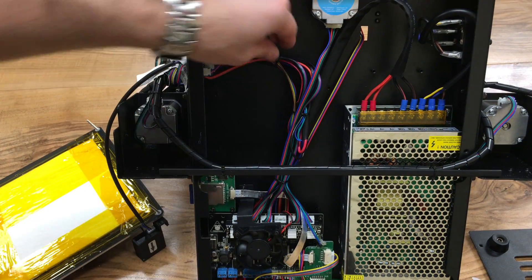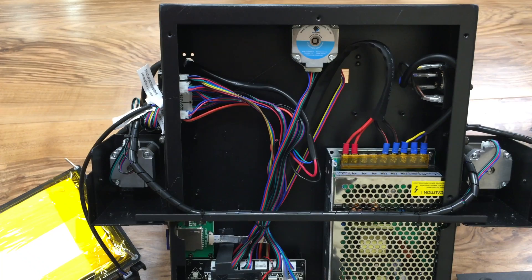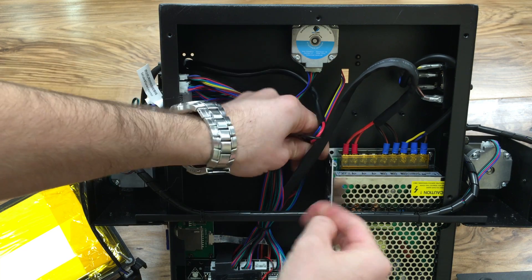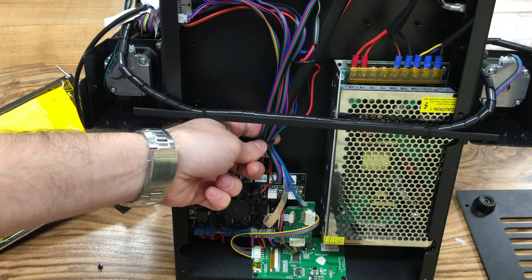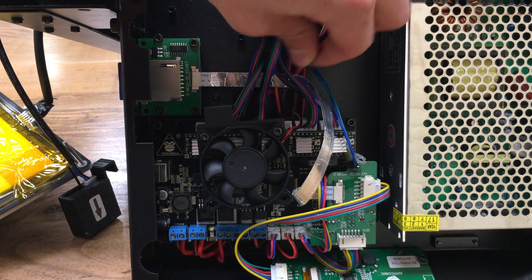Let's follow the internal cable to see where the heated bed cables are going. Take the zip ties off carefully so you don't cut other cables. After removing the two zip ties, follow the heated bed cable all the way down — there's one more zip tie to remove as well.